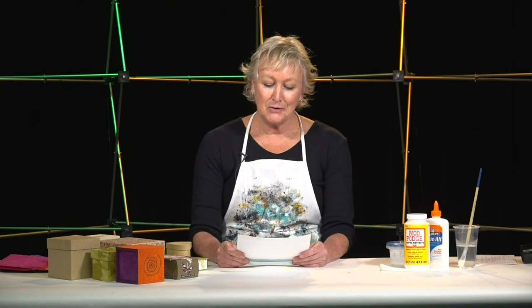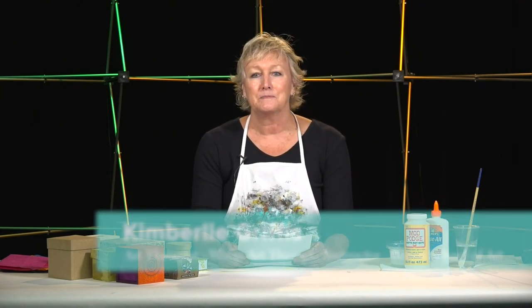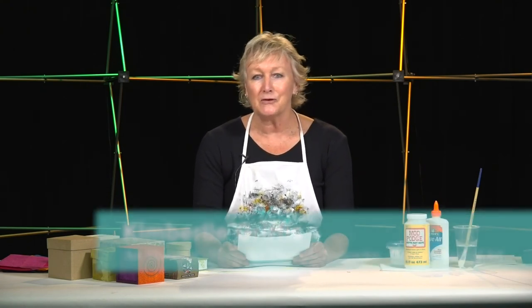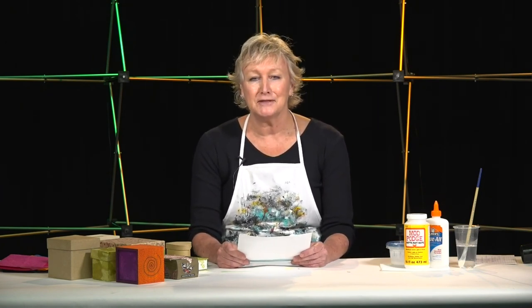Hello and welcome to Art Expression for stress relief and self-reflection. My name is Kimberly Griffiths and I'm a counselor and art therapist in Colorado Springs, and I'm so glad you're here with me today. I hope that you will enjoy our time being creative together.